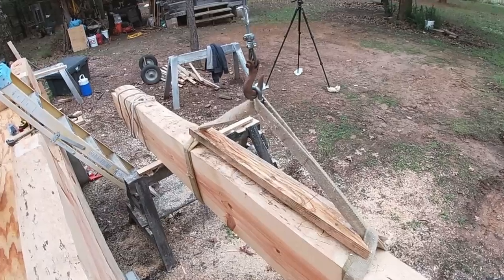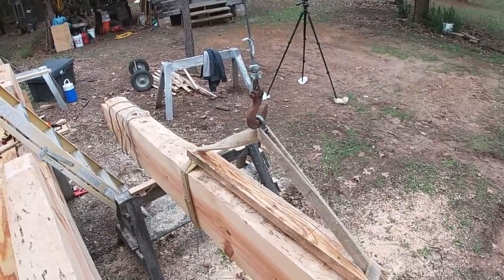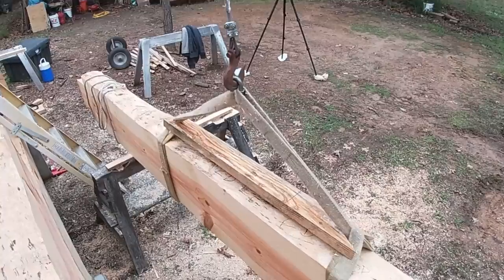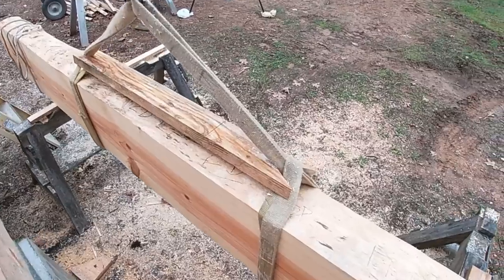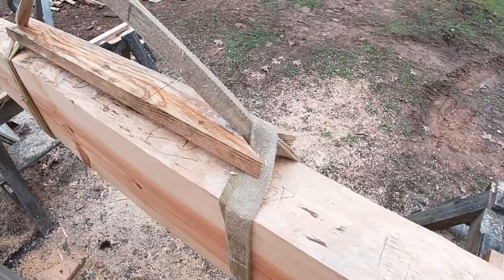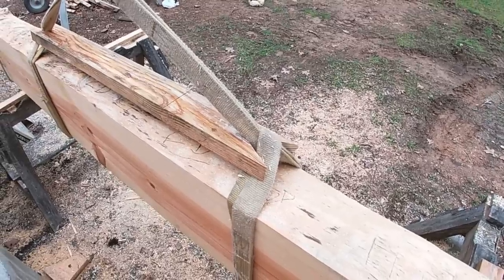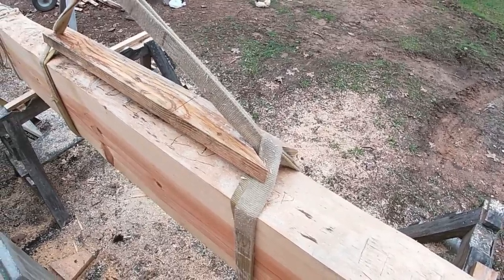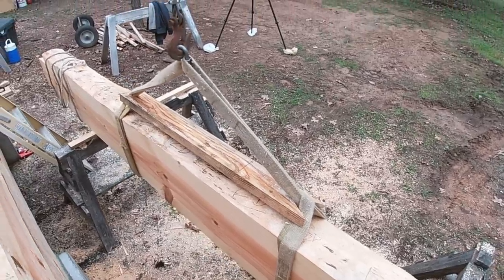When you start lifting, you don't want the straps sliding together because that can cause your log to get out of balance and could cause you trouble. So just take a few minutes to make your little stretcher board — it's just got a V cut in either end and mounts against the strap. That'll keep those straps from sliding together when you start putting weight on the hoist.